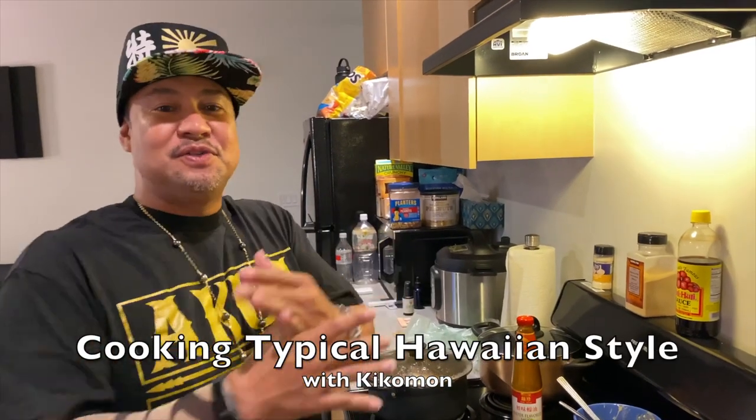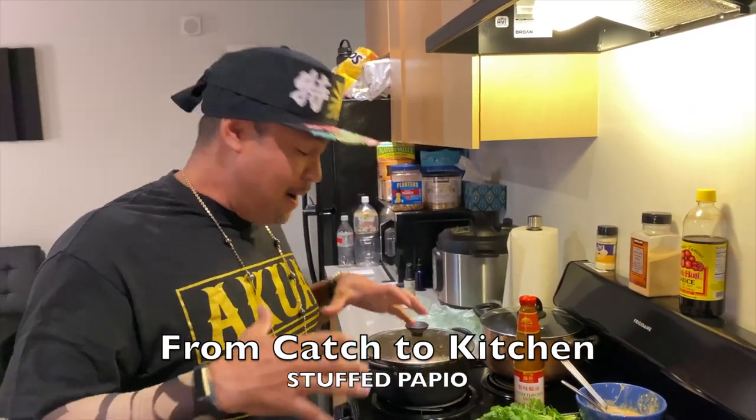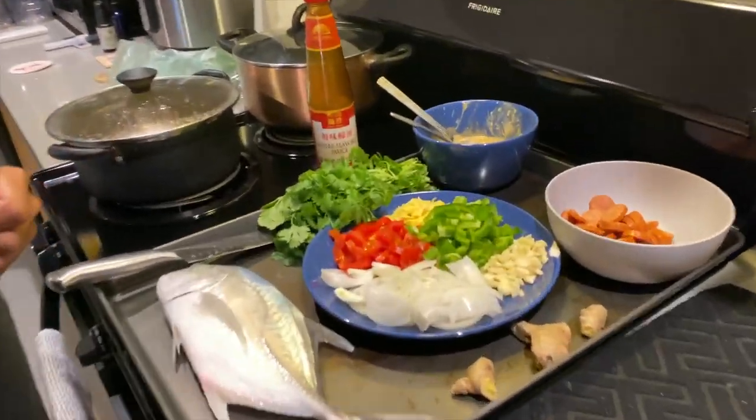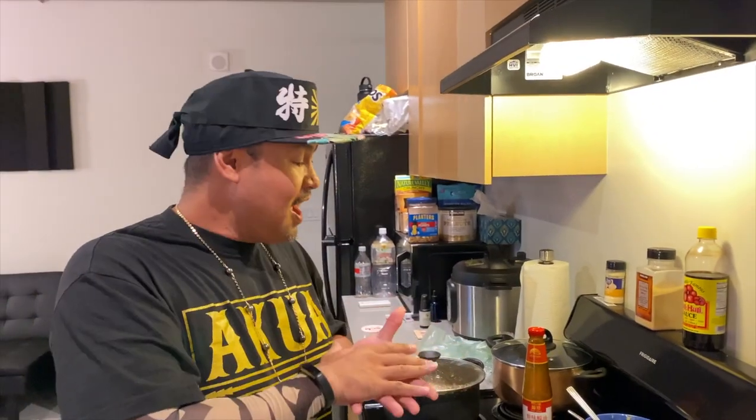Aloha! Welcome to a new episode of Cooking Typical Hawaiian Style with your man Kiko Man right here. Today, from catch to kitchen, something that we just caught — one nice fat papillo. This baga had a good fight. I'm going to show you how we cook it here — we're going to put it in the oven, bake, stuff style.